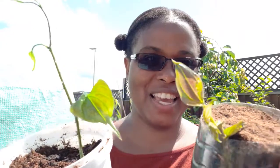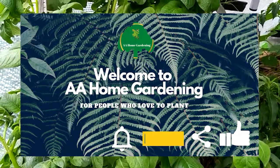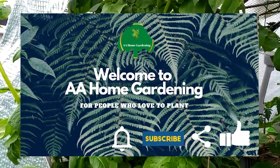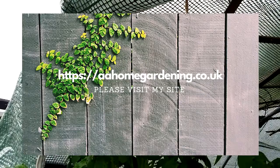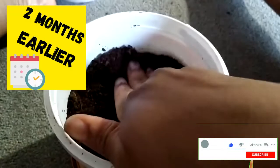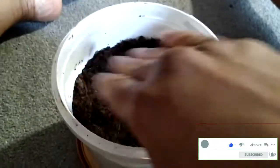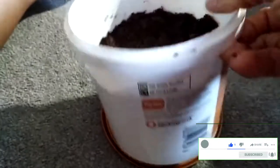Hello, today is about growing nice proper true yam here in the UK. I'm planting some yellow Jamaican yam here in the UK - let's see if it's going to be successful.